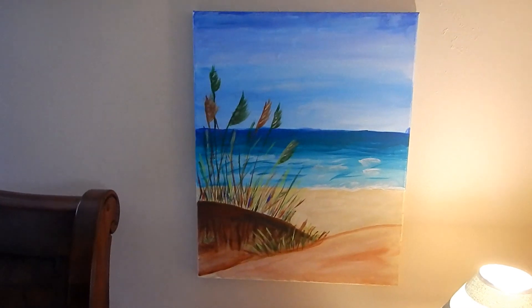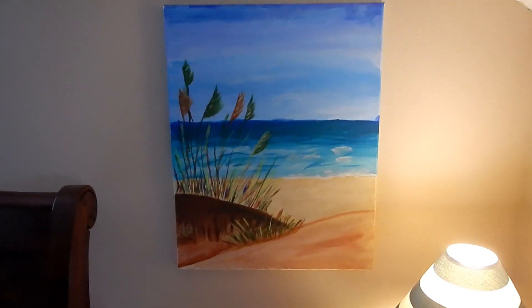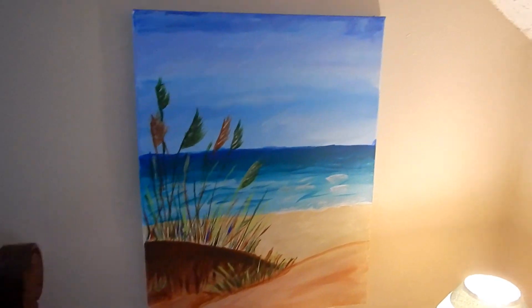Hey guys, check it out — we got this painted picture on a canvas for $5 at a local yard sale.